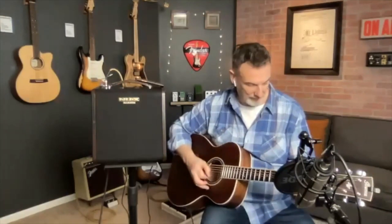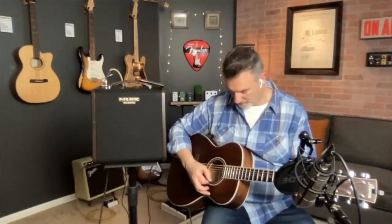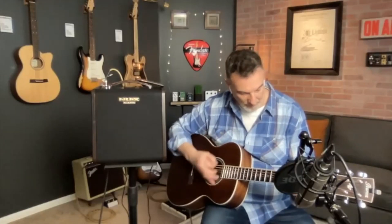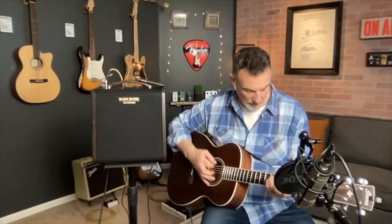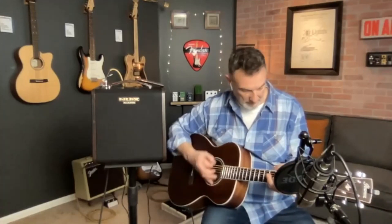Thank you so much to Derek for joining us today and showing us all around the new amp. This is Jason Shadrick with Premiere Guitar — make sure to subscribe to our YouTube channel for all of our gear demos. We'll see you next time.